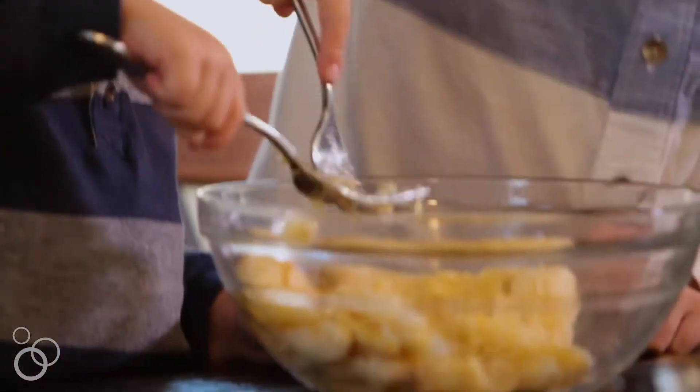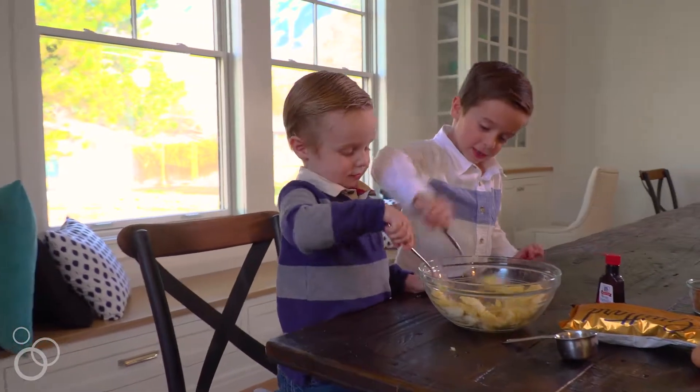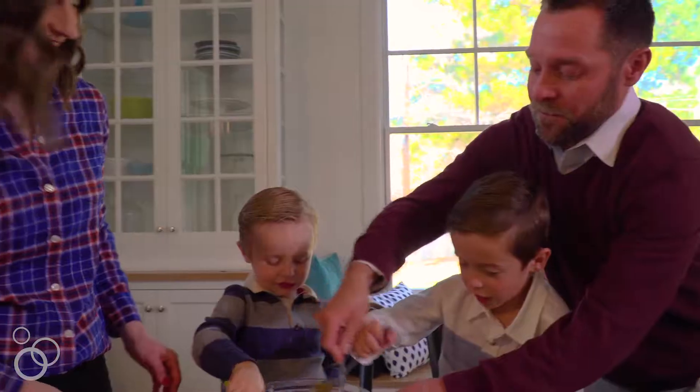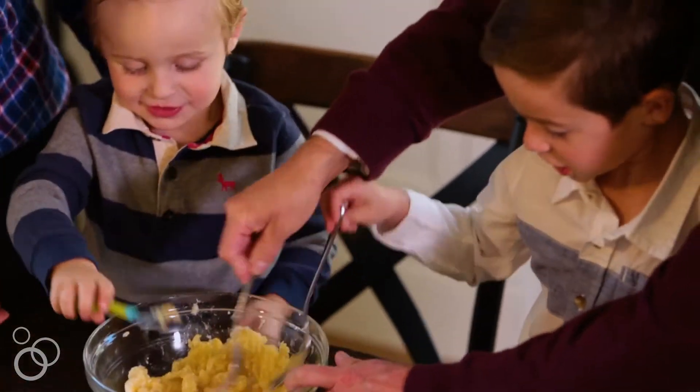In a large bowl you're going to mash the brown bananas with a fork, and this is where you can get the kids involved. They love mashing up the brown bananas. It's the perfect job for them and it might get a little messy, but that's all part of the fun.